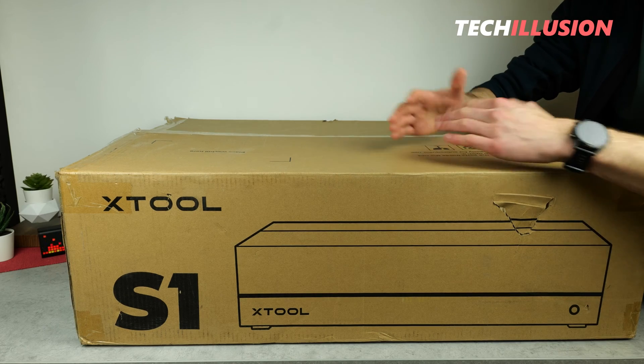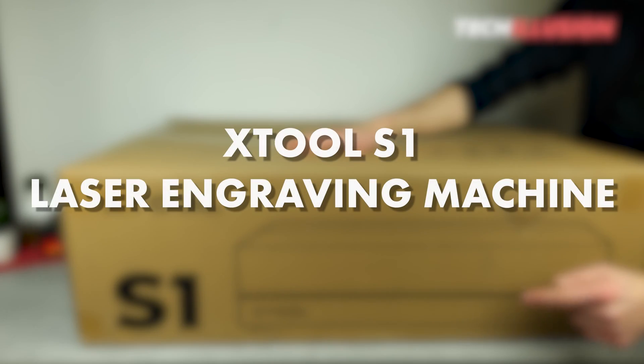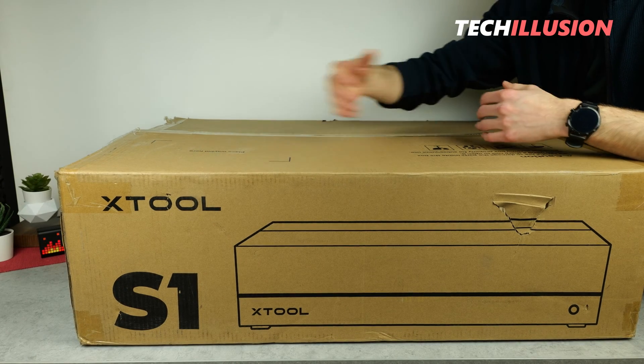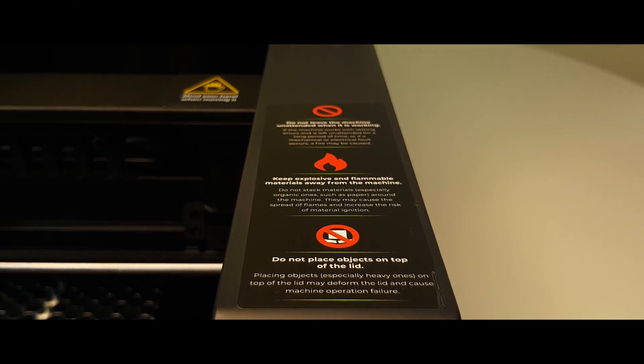Right here on the table, the ultimate high-end device from XTool — we're talking about the laser engraving machine S1. A large working area, an even larger range of functions, a fire extinguishing system, and an incredible power of 20 or 40 watts are just some of the features that this device has to offer.